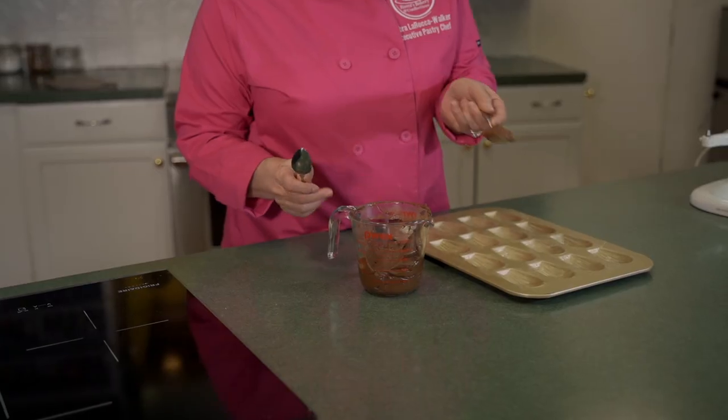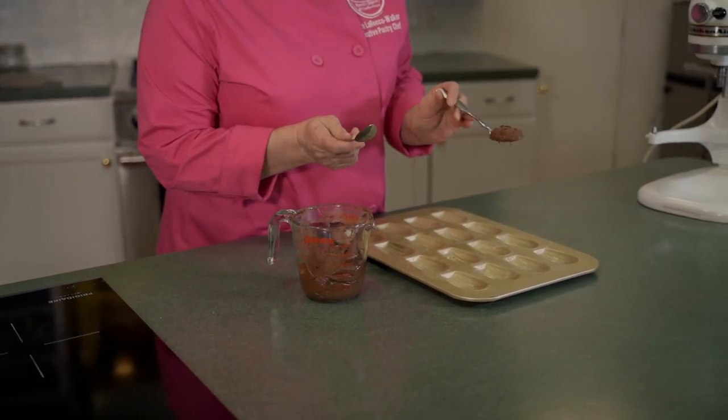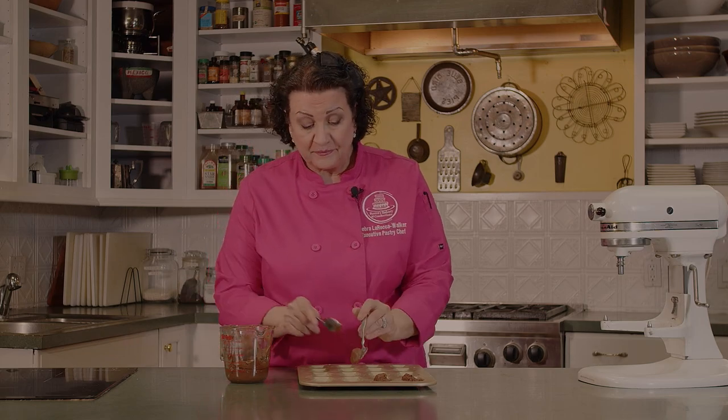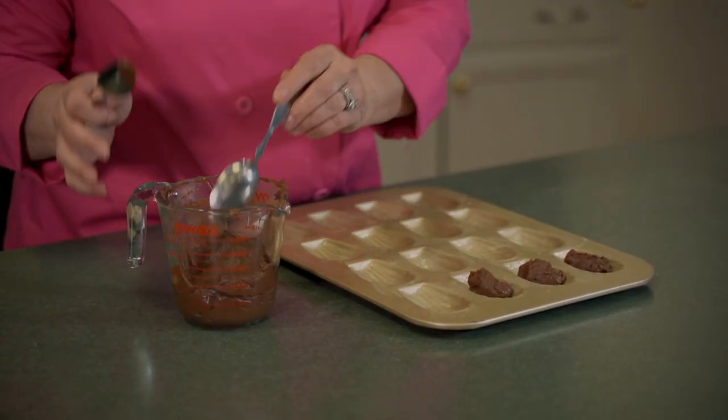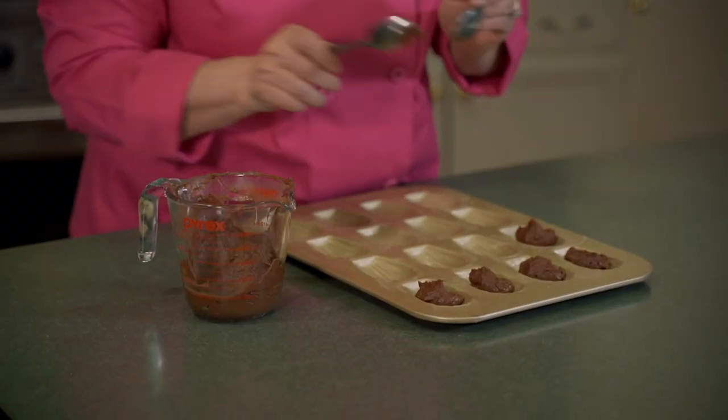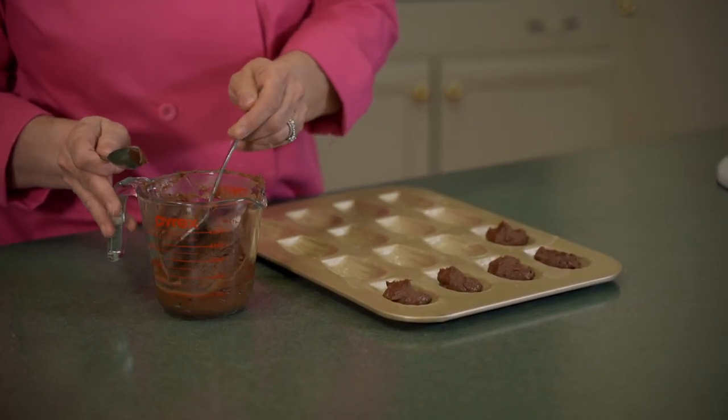Our batter has chilled for a little while in the refrigerator, so we're going to go ahead and put them in our forms. This is what the batter looks like. You can take two spoons — we're looking at filling the cookie forms about a third of the way, a little bit more than a third. At the bakery we use a scoop to portion out everything so all the cookies are the same size, but for home bakers two spoons works just as great. These cookies will expand and fill the entire shell form.